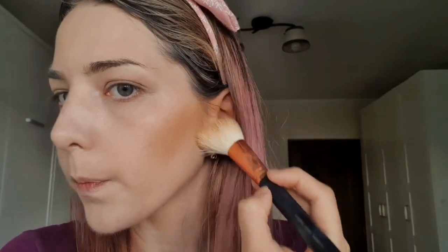Right now it may seem that I put a lot of product, but what I have now is just a creamy texture. Always, always, always you need to set the creamy texture with a powder — a setting powder. Otherwise it's just gonna fall off your face.